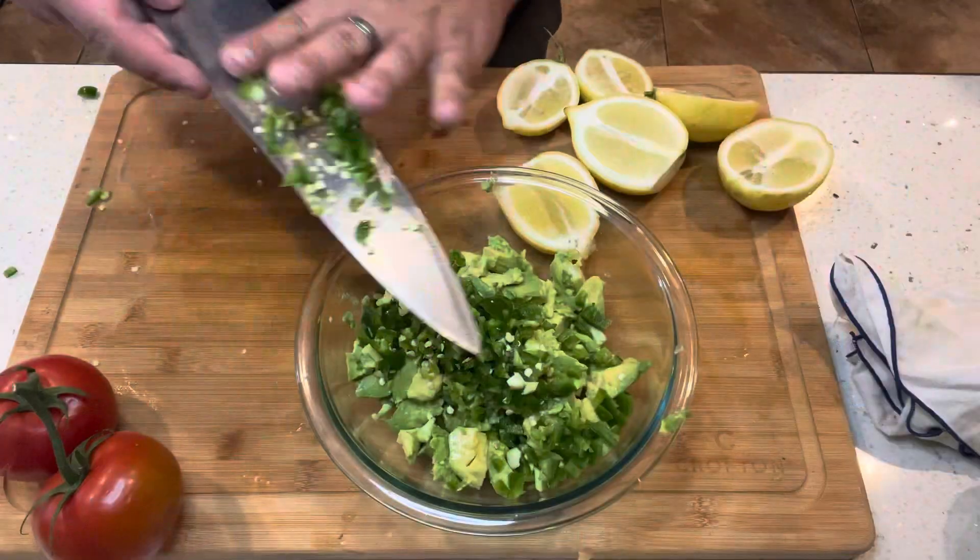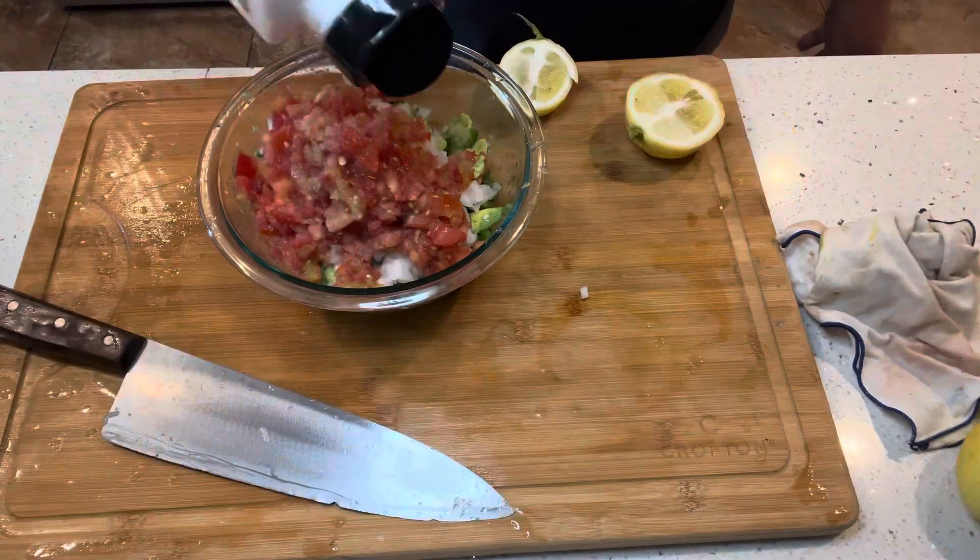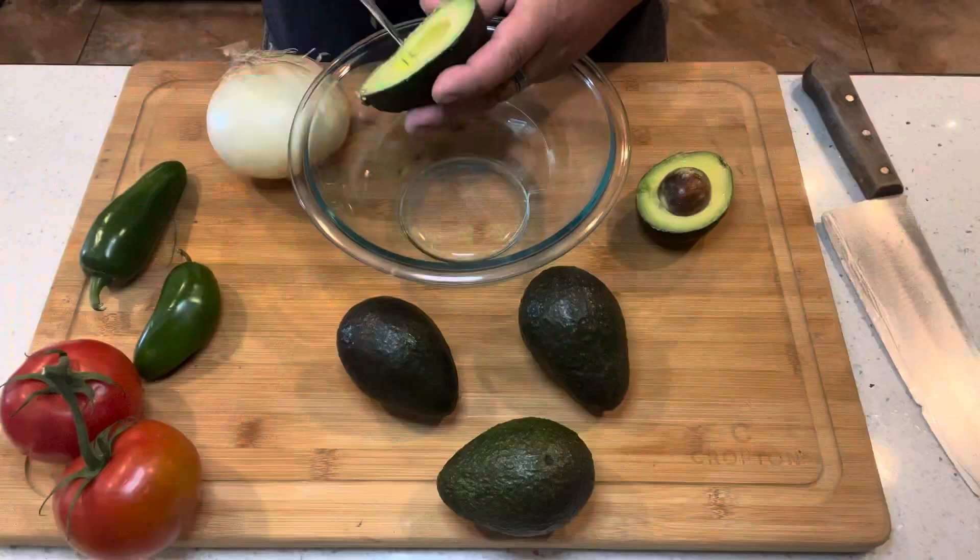I just made the best guacamole I've ever made in my life for Fourth of July and man was it good. I want to show you guys how to make it so let's get started.